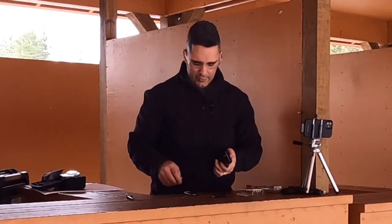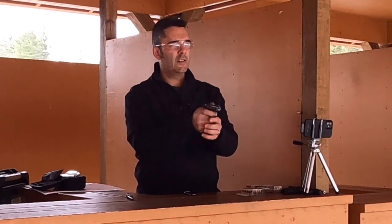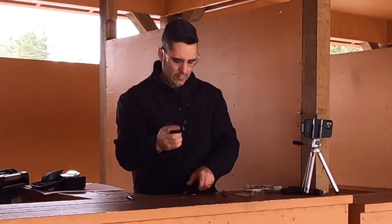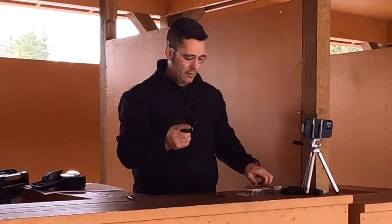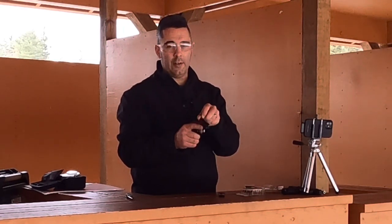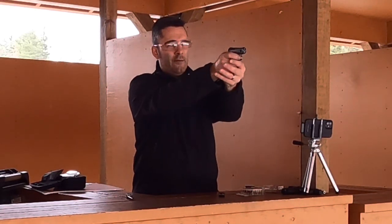I'm starting to think that .22 short is even more temperamental than .22 long rifle is. That should be an empty magazine. That was better, still not great. What I did try to do this time around was — I thought maybe I was having rimlock of the rounds in these tiny magazines because the magazines are so small and the gun's so small. Maybe I was getting rimlock in the magazine, so I made sure I stacked them very carefully. Let's see if it does better this time.